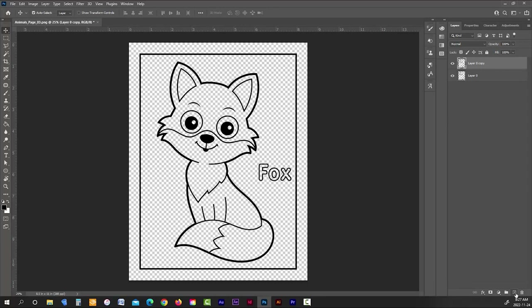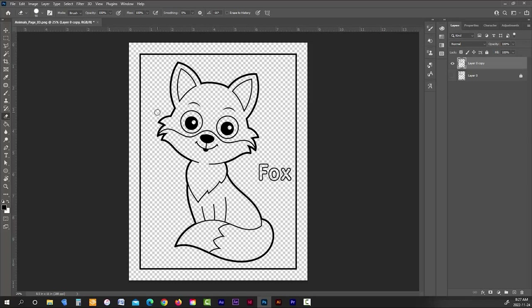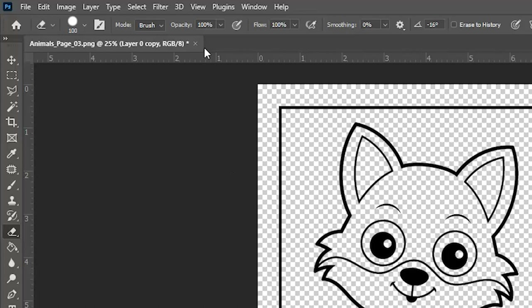I'm going to select the first or bottom layer, lock it, and turn it off by clicking the eye icon. Next, I'll select my new layer, choose the eraser tool from the left toolbar, and use the right bracket key to increase its size just a touch. Before you start erasing, make sure the eraser opacity is set to 100% and the hardness is also set to 100%.